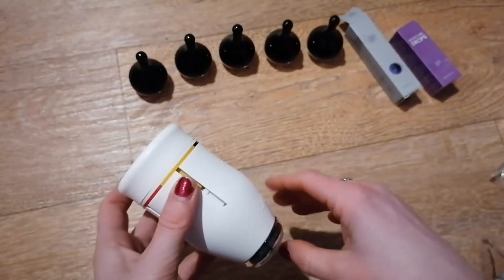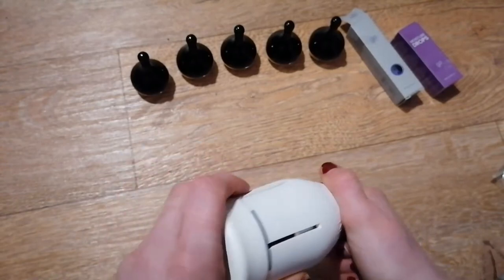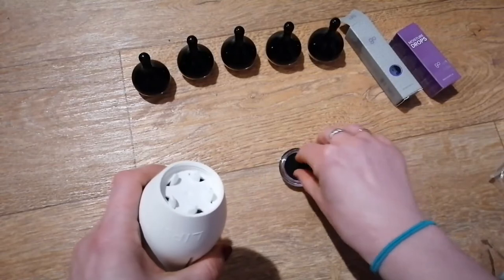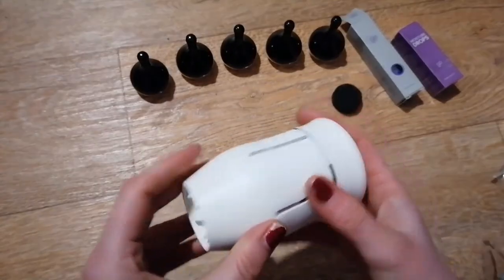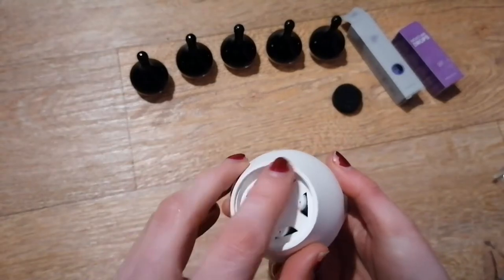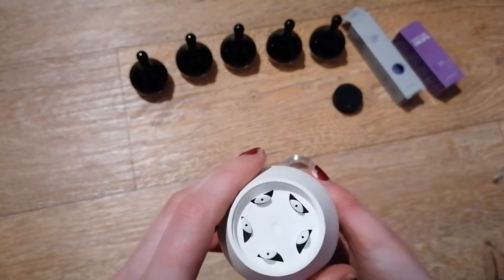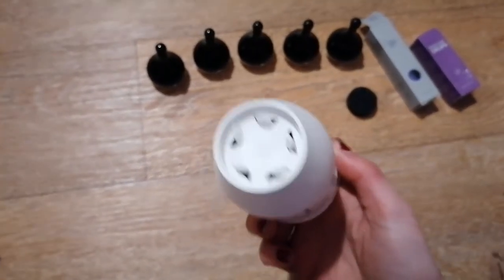Let's have a go at creating something. I'll take the bottom off and remove that little squidgy bit. Apparently we need to get these started first — just give them a few presses and possibly warm them up — so I'm just going to go off camera for a minute and do that.